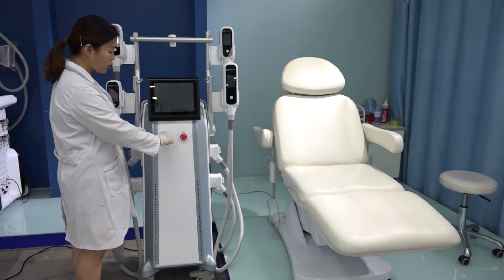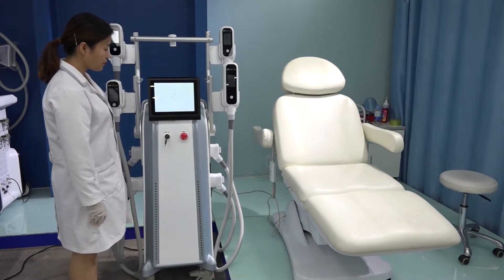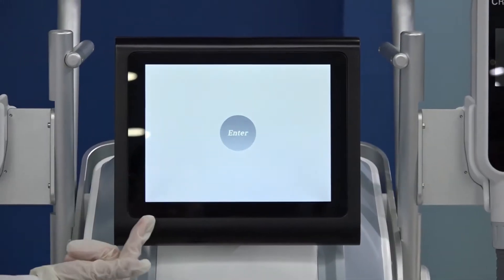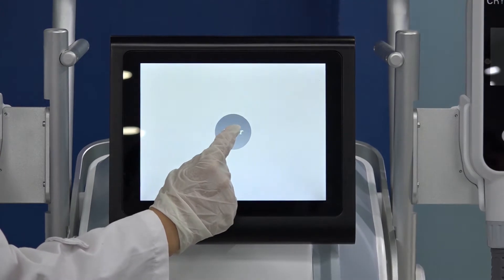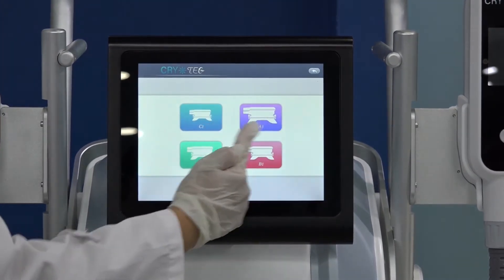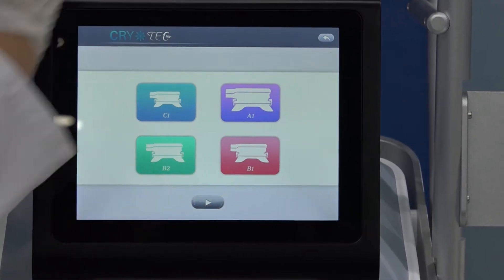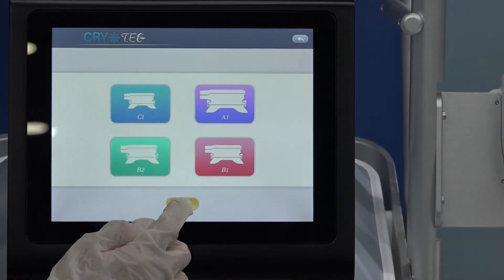Use the key to turn on the machine. This is the interface — we enter. We have four handles, different sizes optional: A, B, C, D, with different handles here. Enter.